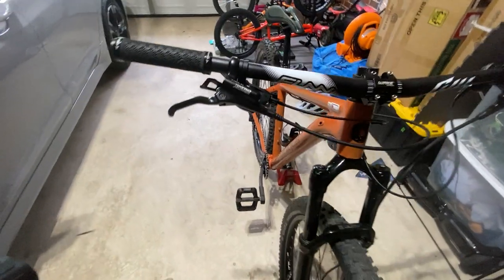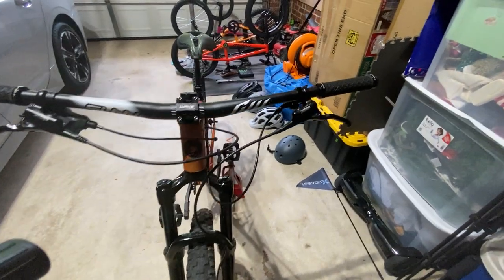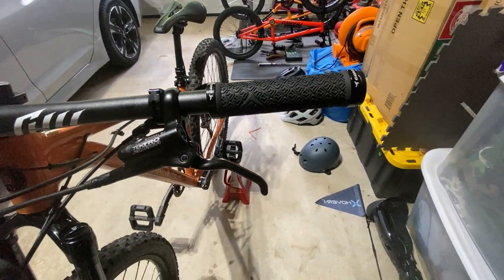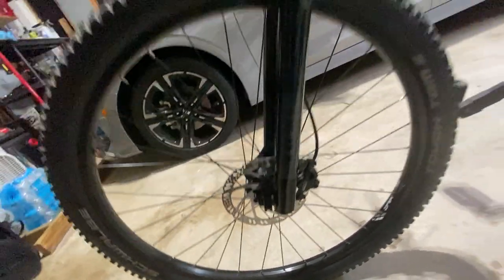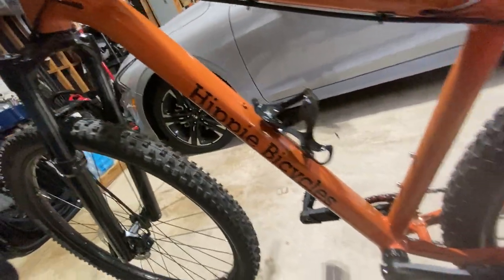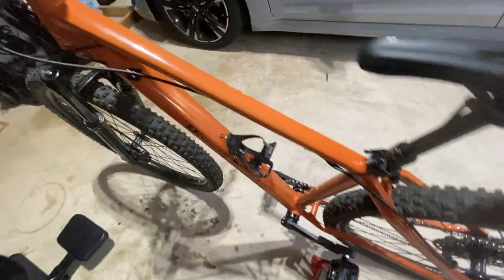Today we're talking about these bad boys right here - that's the rear of course, and that's the front. They come with the Tektro rotors, and these are dual cylinders. You can see the hose routing goes all the way down through here, through there, and through there.